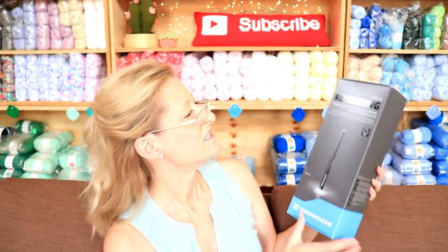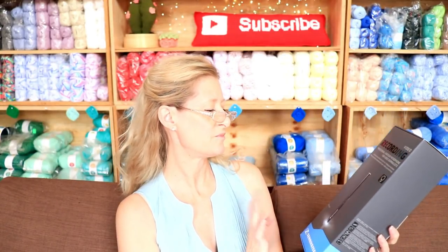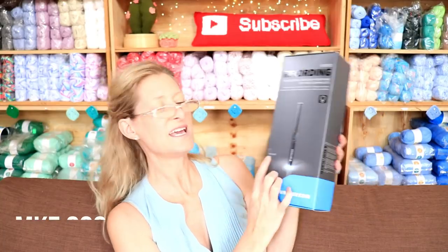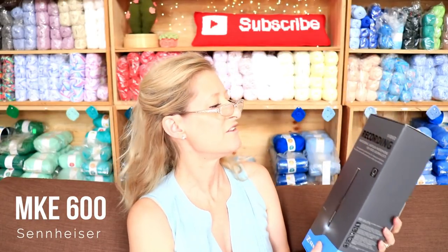There we go. So pretty. So this is the video recording professional shotgun microphone for video journalists. I'm not a journalist, but I'll take it. I love this brand. So this is the MKE 600 — that's the exact one. I'll put a link for it in the description box below so you can click on it and check it out for your own information.